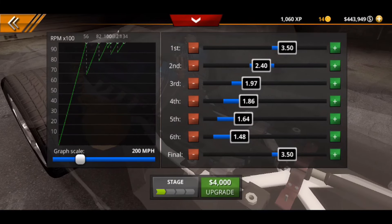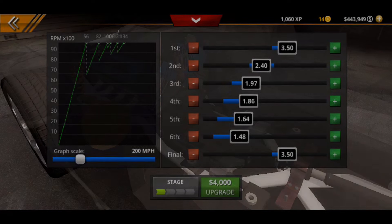We're going to go straight to the tuning section and straight to the transmission. This transmission setup is mainly what you need. Take a look at this: first gear at 3.50, second gear at 2.40, third gear at 1.97, fourth at 1.86, fifth at 1.64, and sixth gear right at 1.48.